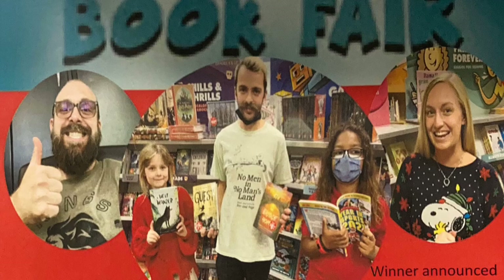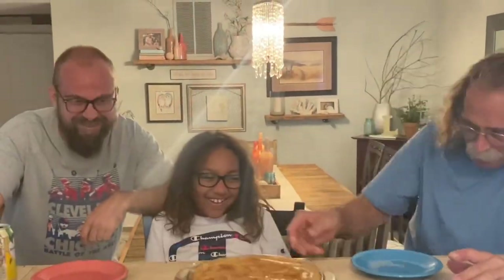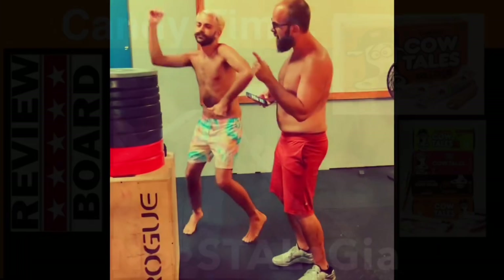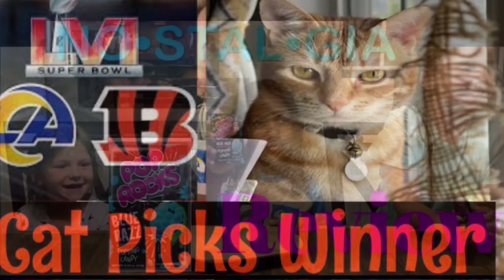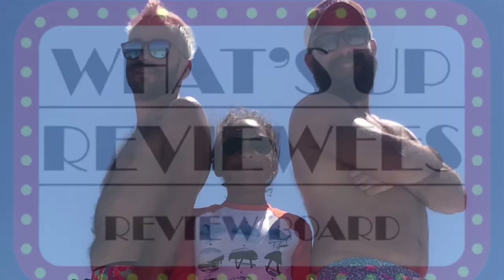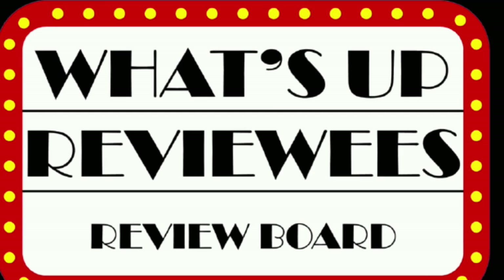Welcome to the Review Board. Sit right down and just enjoy. Need an honest take before you go out and buy — these are the guys. Jake, Joe, DeeDee, Puff and the boys are on the Review Board.